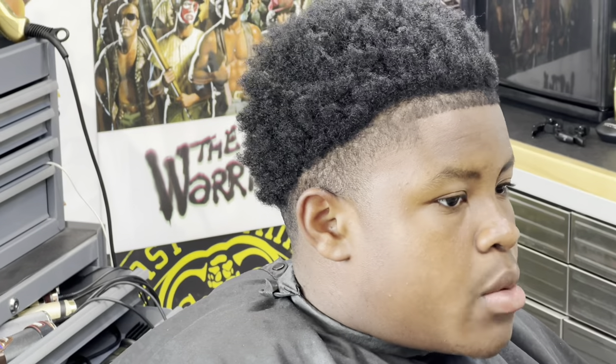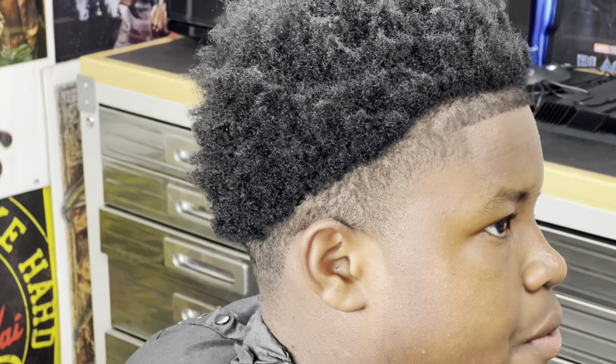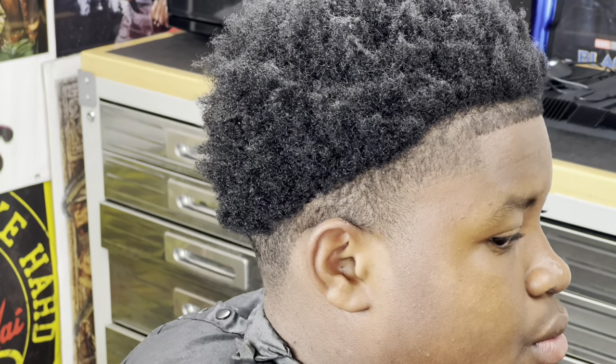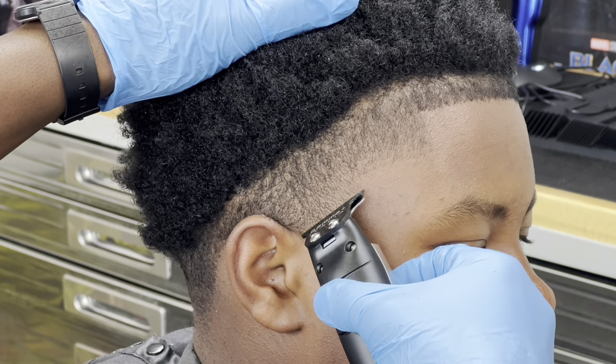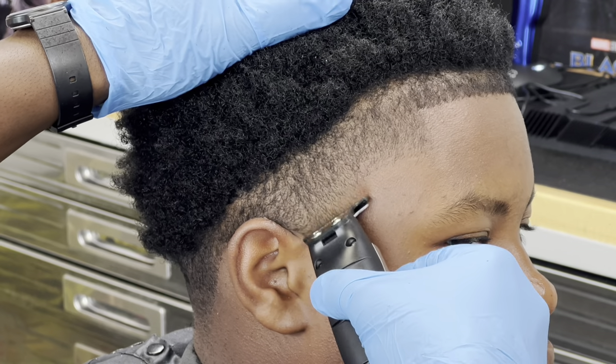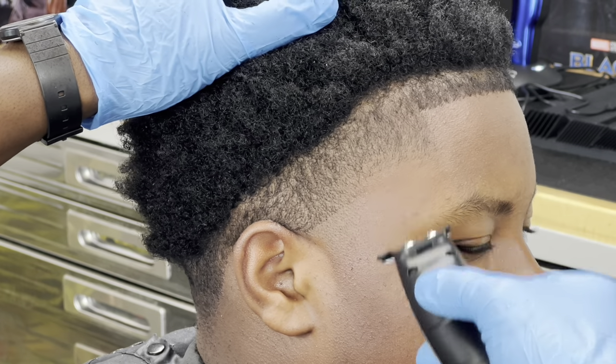We're going to jump into this taper. I'm going to grab my Gamma Hitter, which I did just adjust. I'm going to go straight at it and create a harsh line — which I don't really recommend — but I do this just to gauge where I place my guideline.